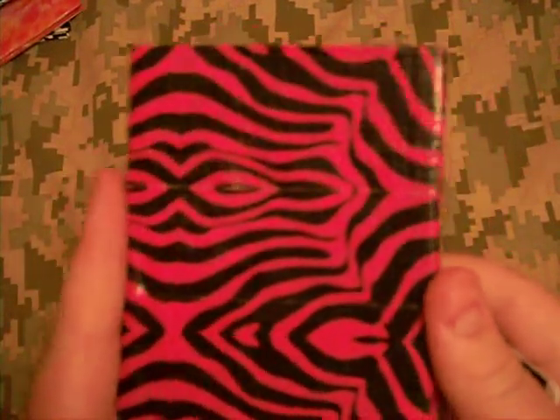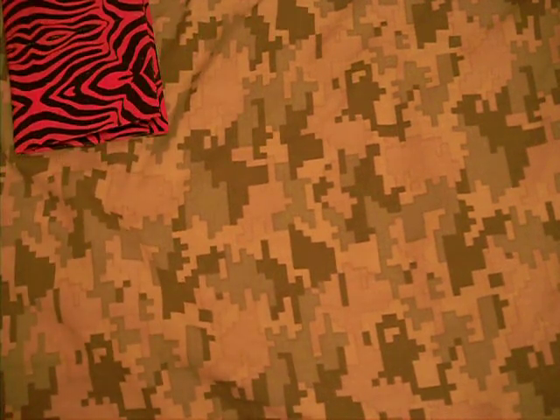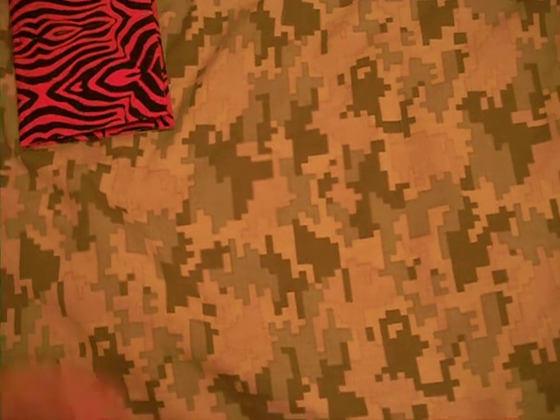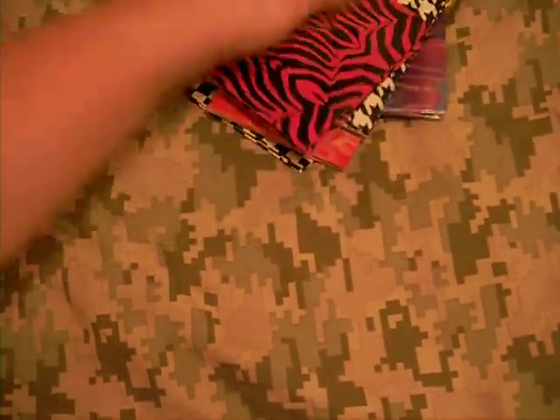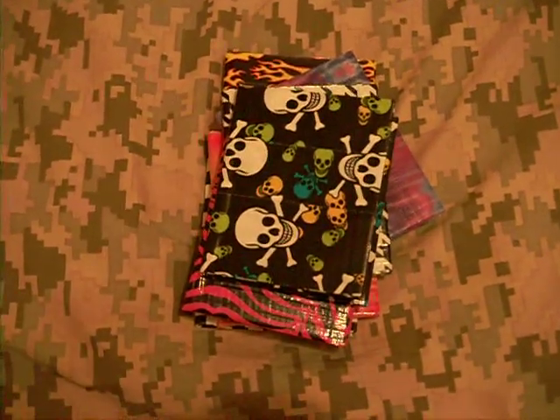And last but not least, I have a pink zebra smollet. Same color, all lined up. Very nice. I could've sworn I had another zebra wallet — nope, I guess not. Oh, that's right, that was a brake sloth that I made. Alright guys, that does it for this collection's volume. Please rate, comment, subscribe.